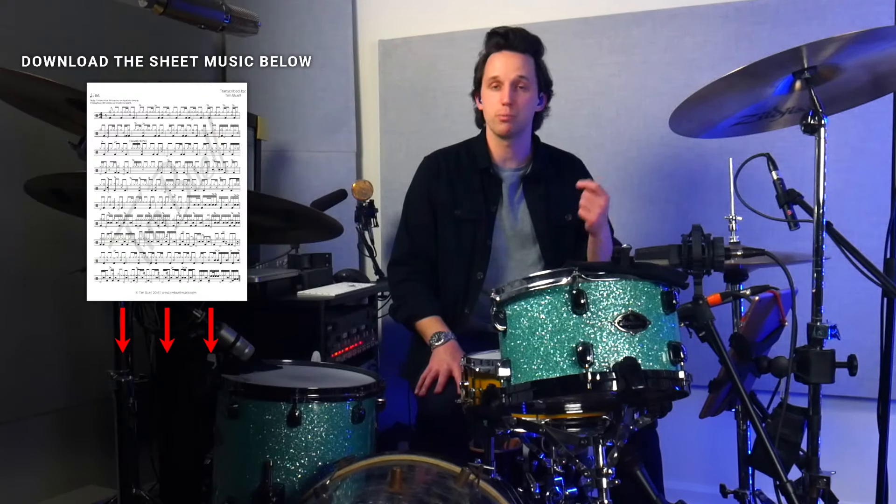Exercise number one I like to call the one-two-three exercise, and you can get the sheet music for free as a PDF in the description of this video. If you want to get these exercises, print them out, put them in your practice room and work on them yourself. You can download that PDF for free in the description below.